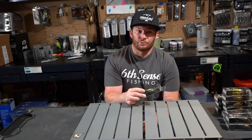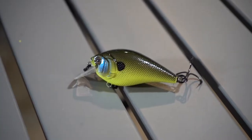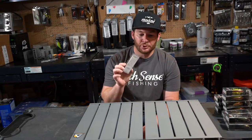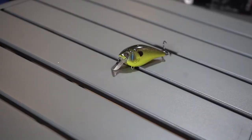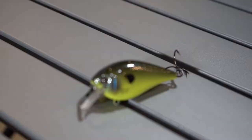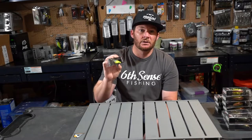Anytime bass are on bluegill — especially post-spawn in a lot of places around the country — this color is going to shine. They've been spawning here in California and out in Texas. I just heard a podcast with Ott DeFoe and he caught a bunch of post-spawn fish at Rayburn. That's when bluegill are definitely going to become something you want to be targeting, as bluegill try to go after the fry. You're going to have males around those fry and females not too far away, and the bluegill will be coming by trying to eat the fry — so that's where this Green Pumpkin Gill comes into play.